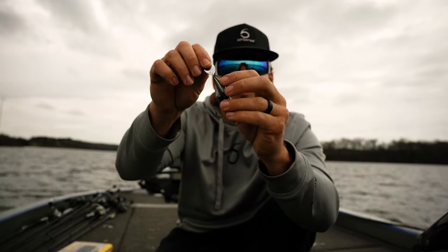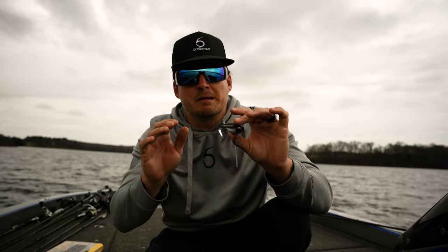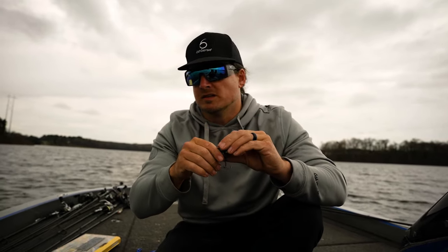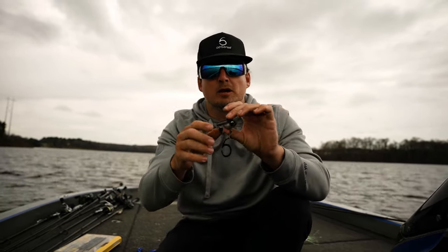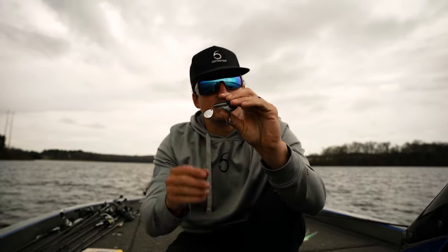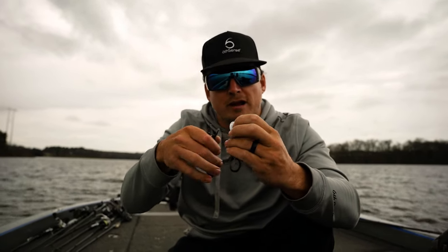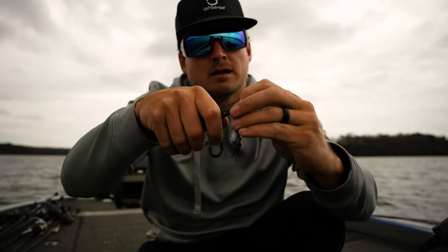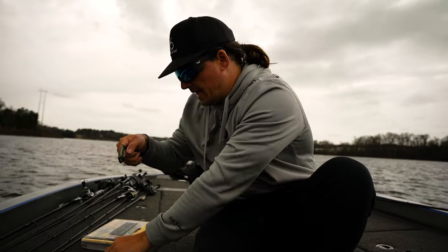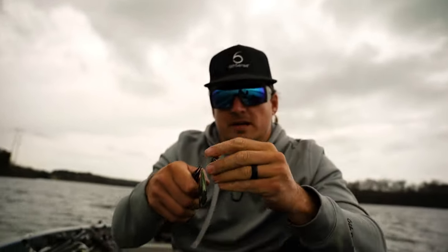What this Colorado blade does is cause more thump and more drag in the water column. So when you're fishing around those bait balls — whether it be in the winter or the summer, like they like to in the late summer — if you want this bait to get through the water column more quickly and still have that same action, I'd like to actually remove this Colorado blade.